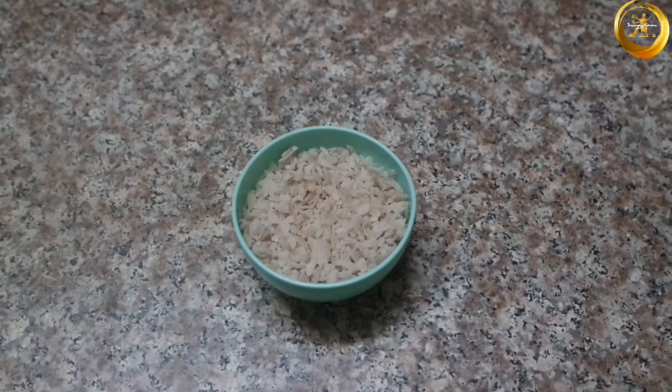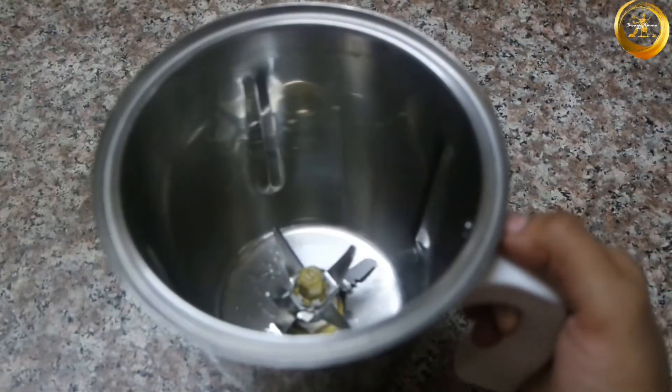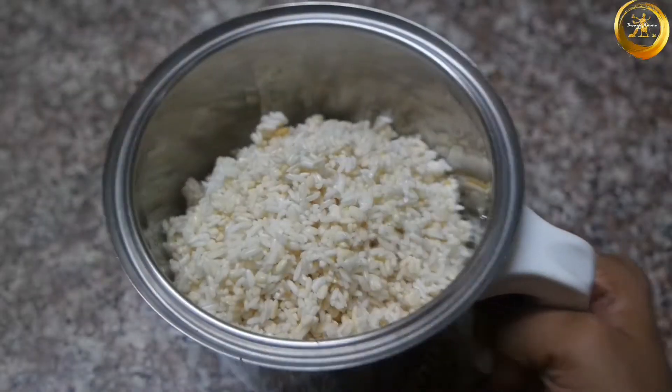Next, take 1 cup of poha or flattened rice and wash and soak this for a minimum of 10 to 15 minutes before further use. Then take a mixer and add 1 cup of the previously soaked flattened rice and the previously soaked rice and dal mixture. Grind this with a little water until you get a fine batter.